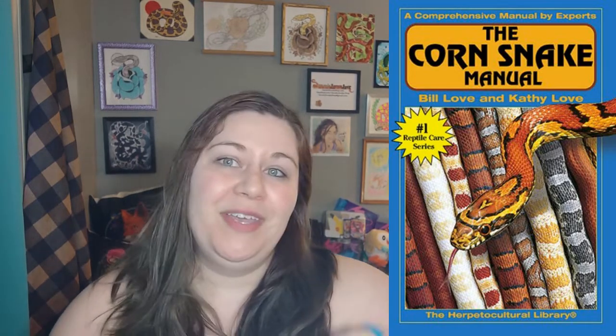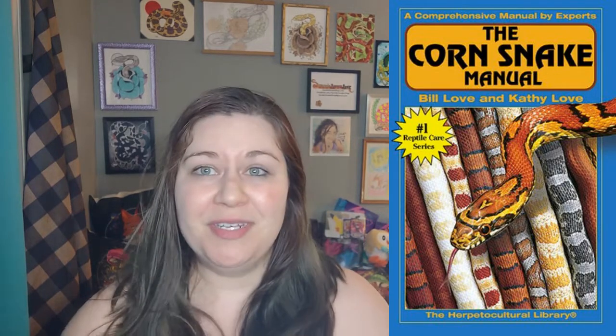I do a book giveaway every time I do a review. I'll give away the Corn Snake Manual by Kathy and Bill Love — just leave a comment on that video and I will draw names out of a hat the next time I do a book review, which will be in a couple of weeks.